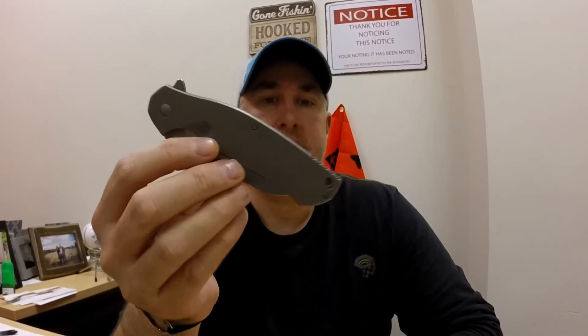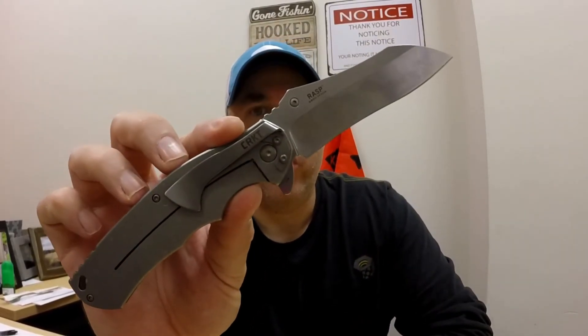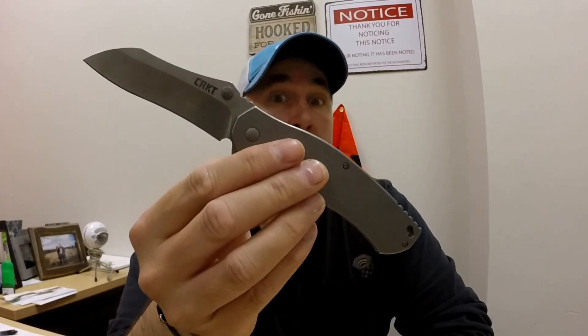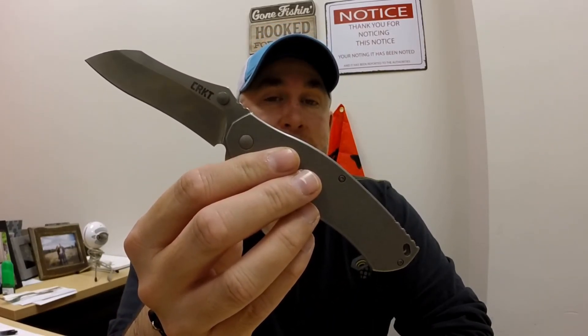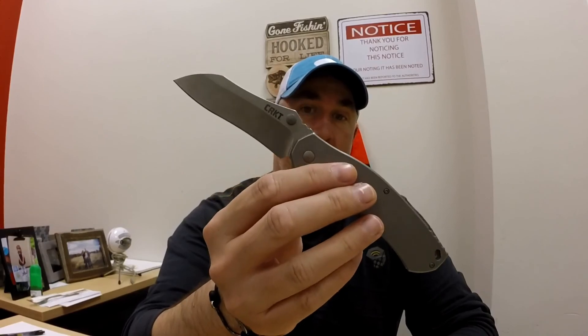I encourage you to take a look at this knife — it is absolutely beautiful. The stonewash finish is really super nice. If you buy one, you're helping somebody else out too, which is kind of cool. Like, subscribe, and share this one. Especially if you're a knife guy, this is one to definitely take a look at. I will talk to you soon. Have a great day. Bye.